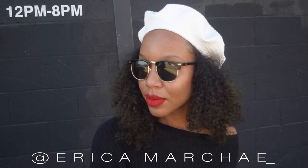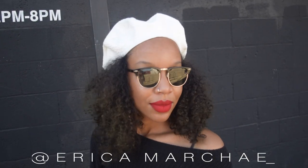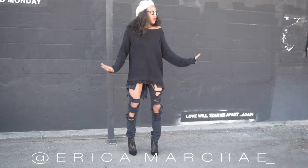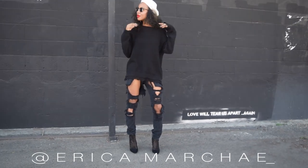Thanks for watching, guys. Subscribe to this channel for weekly fashion DIYs, comment below on what you'd like to see me make next, and give this video a thumbs up. Until next time, bye!